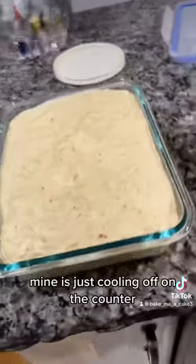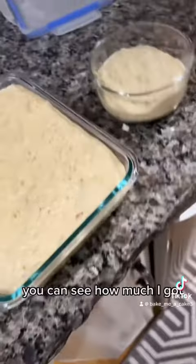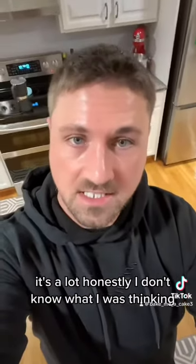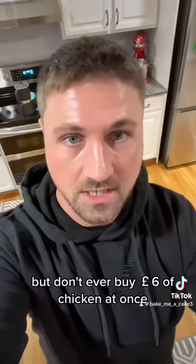Mine is just cooling off on the counter. You can see how much I got — it's a lot. Honestly, I don't know what I was thinking, but don't ever buy six pounds of chicken at once.